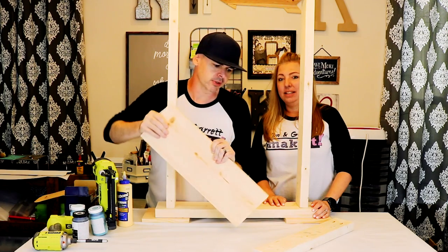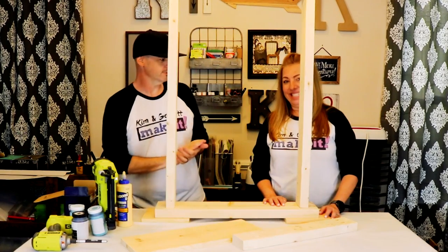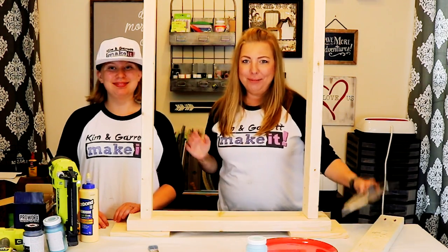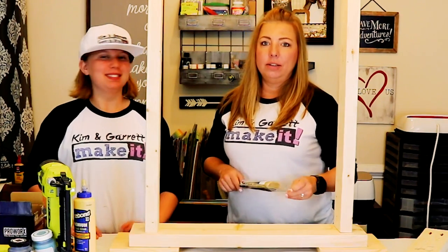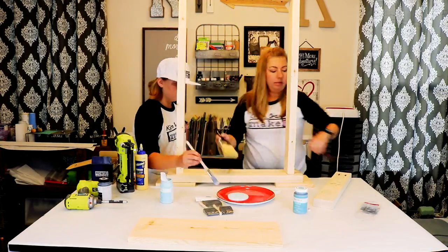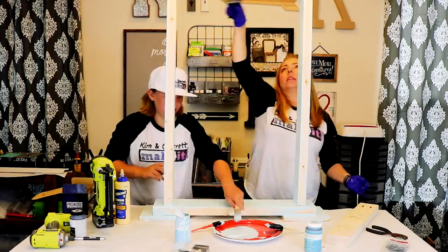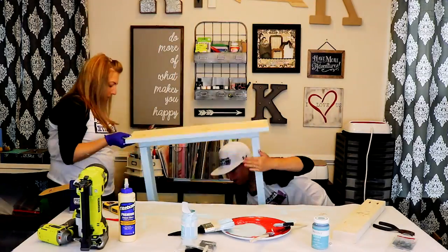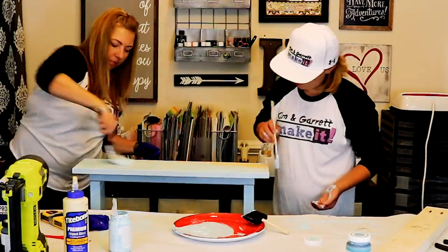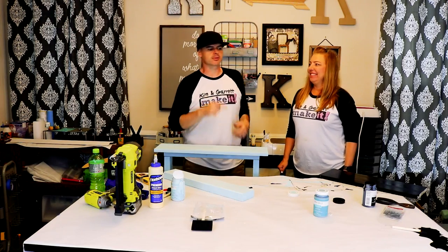Step four: time to paint. We're gonna paint the frame and then paint our chalkboard separately so they don't touch each other. I have my substitute helper who's gonna help me paint — he is the worst painter. While all of this is drying, we're gonna cut the stencil that's gonna be our sign.